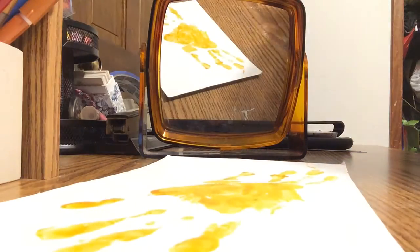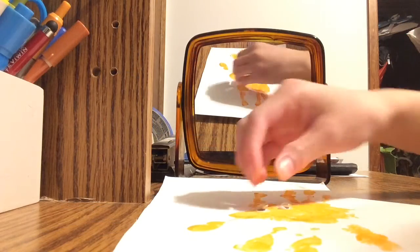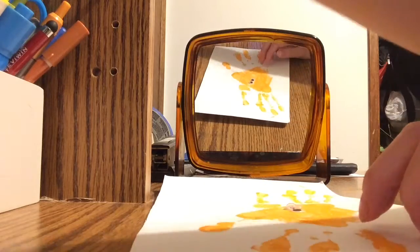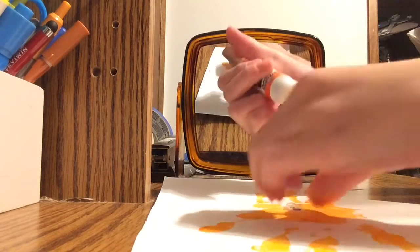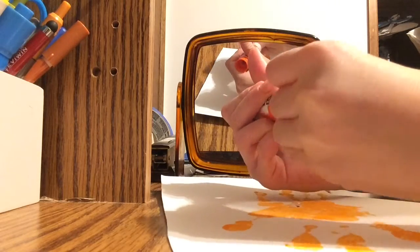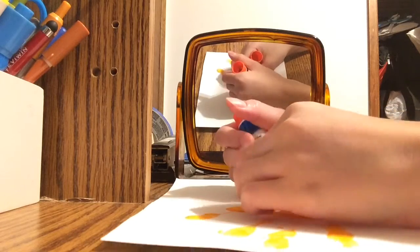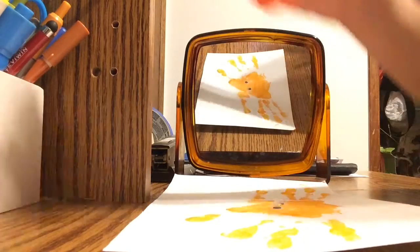There you go. Alright guys, now you can let it dry. And the last step is we're gonna take our two googly eyes and glue them on. You can glue them however you want — you can even curl them if you want. And there you go!